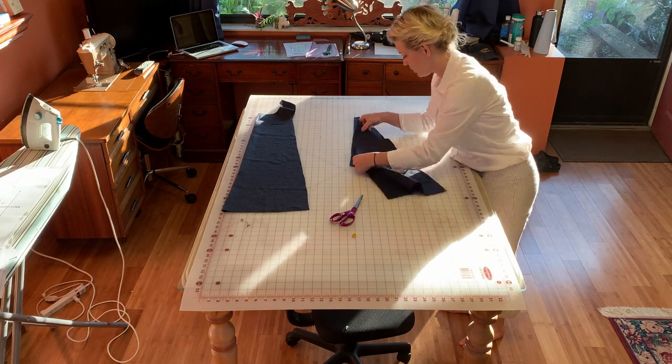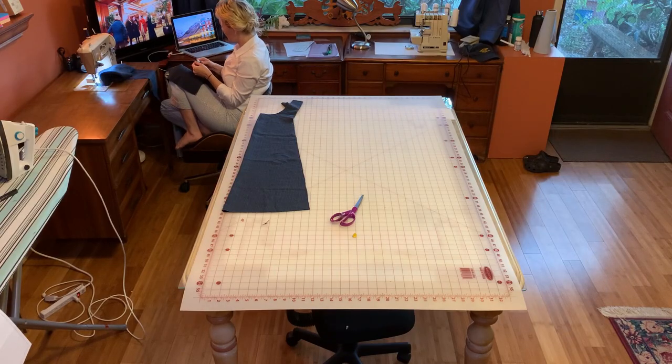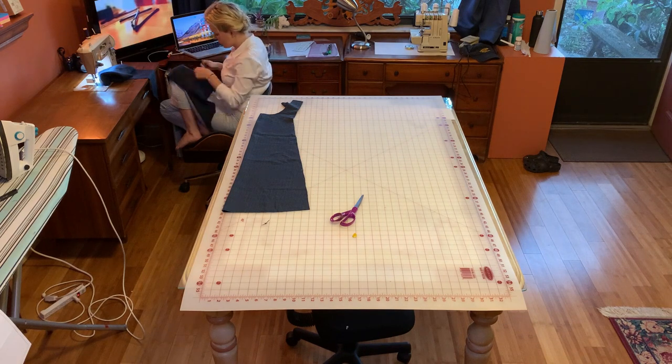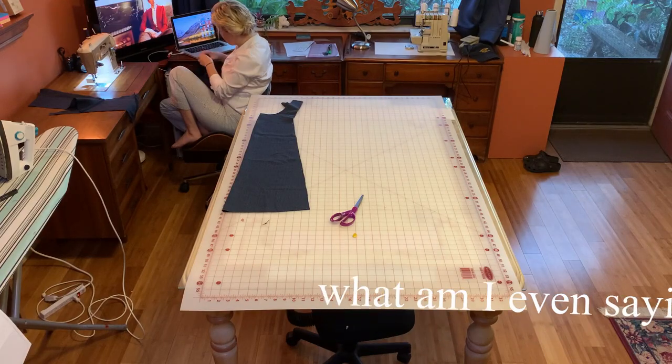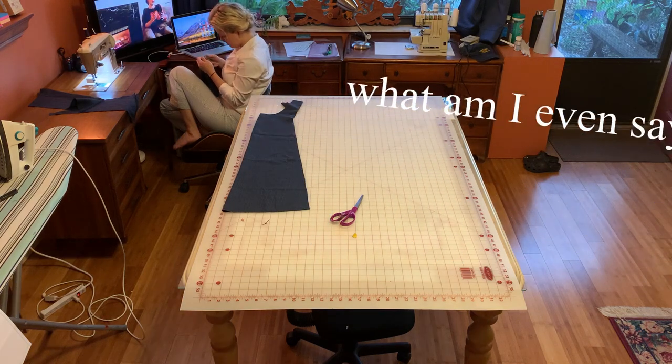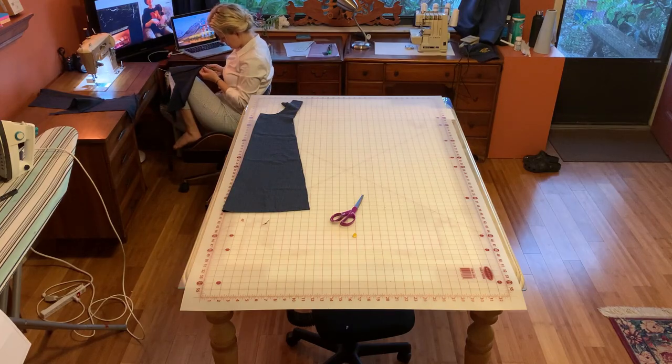I'm using French seams for this project, which I find to be beautiful, but they take a little bit of extra work — you have to understand them correctly. Just like me here, I did it wrong so I had to unpick it, which took a while. I watched some YouTube videos — fun break from being creative, you just mindlessly snip and try not to snip your original fabric, then you put them back together the opposite way.